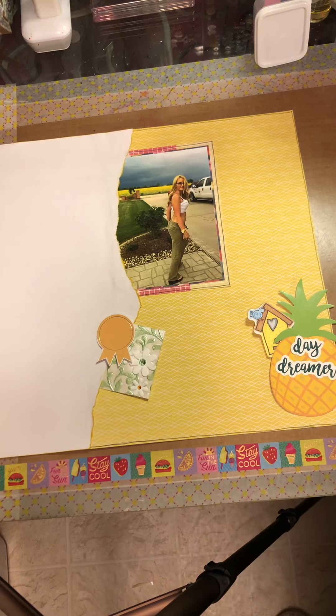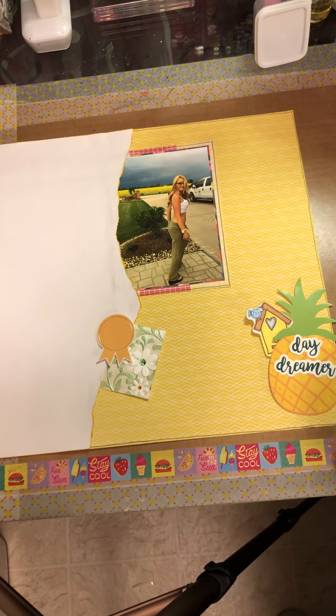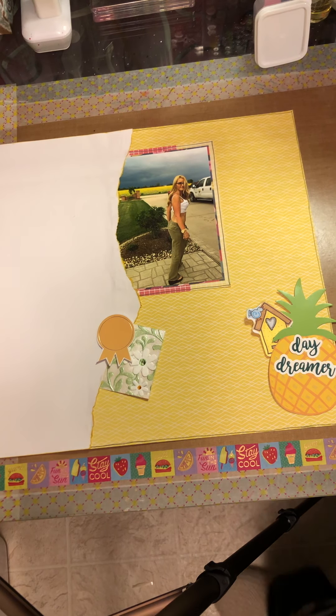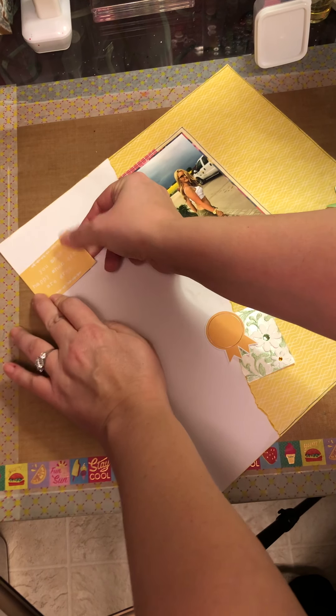Let's just start sticking stuff down and we'll see where we end up. I tend to just start sticking stuff down. I will pull it up if I think it doesn't look good.